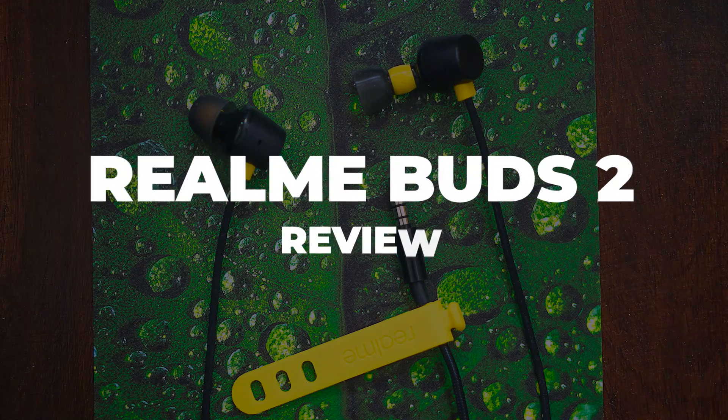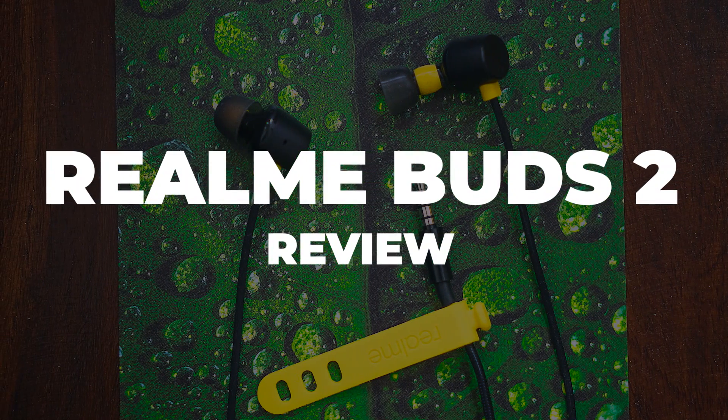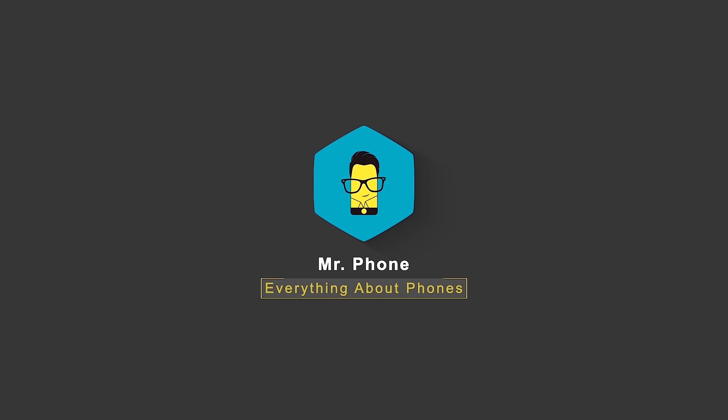That's what we're going to find out in our review of the newly launched Realme Buds 2. But before we move on, don't forget to hit that subscribe button and the bell icon right next to it to get notified whenever Mr. Phone puts out an awesome new tech video.